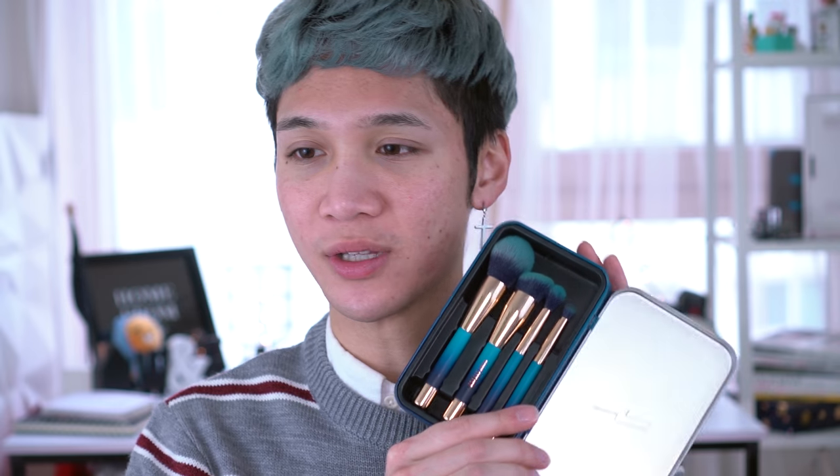I'm also gonna be showing you the new Pony effect. I don't know why she came out with another travel brush set, but anyway — this is another mini travel brush set, but it's magnetic, it's in a tin, etc. The color is absolutely beautiful. We're gonna be making the whole look using that and a few of these products.